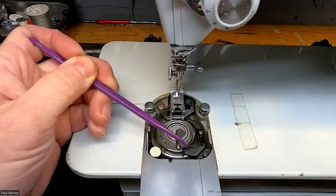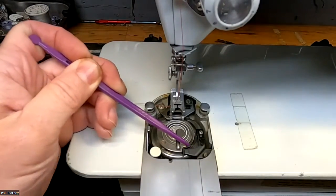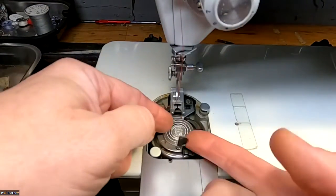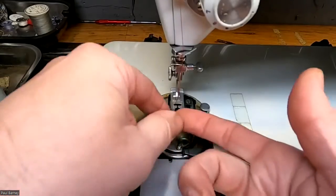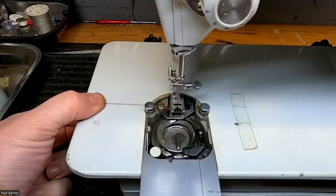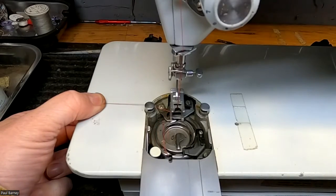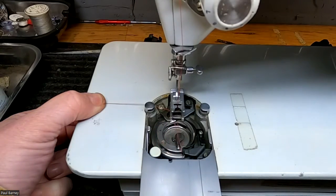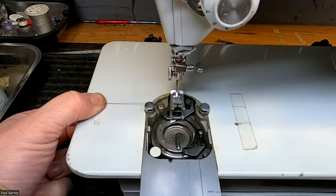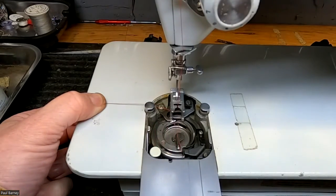It looks like it makes it past this bracket okay, but then something is getting hung up under there. What we're going to do first is take our bobbin case out, and while the bobbin case is out, I'm going to go ahead and turn this again so you can see how the thread is behaving as it passes through here. It's going over all of that nice and smooth and then it gets to that point and it hangs up or it lets go. That's where yours was hanging up — right about there.